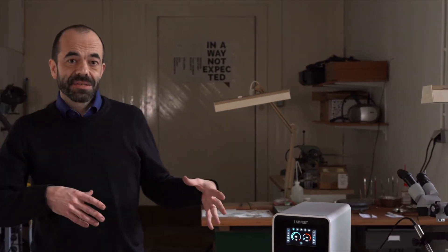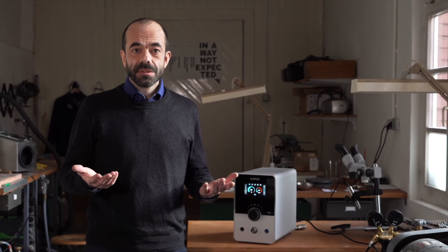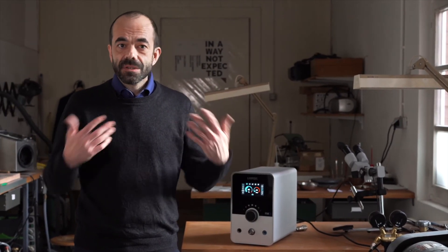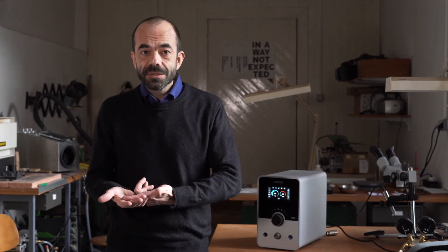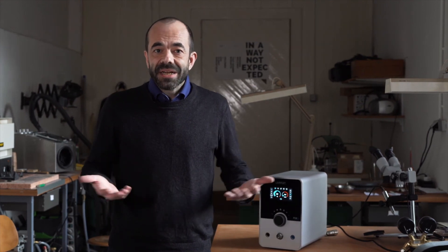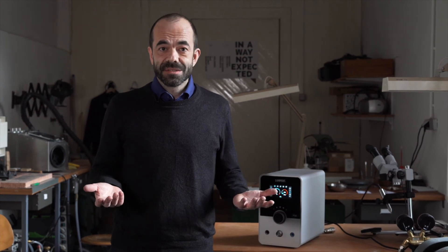In conclusion, the PUK6 is Lampert's latest welding device in their lineup of machines spanning 20 years. In my eyes it's the best so far, because of the completely new developed hardware and software. We had a look at the micro mode and the speed mode, but I think there's much more to discover. The welding performance of the new PUK6 is simply great.